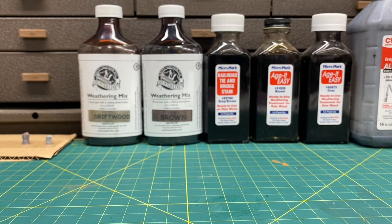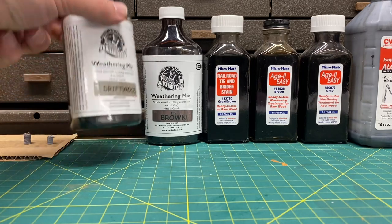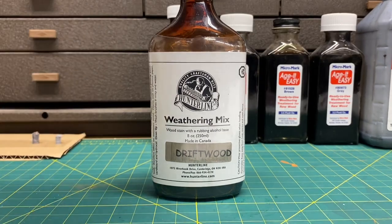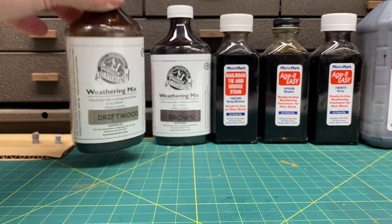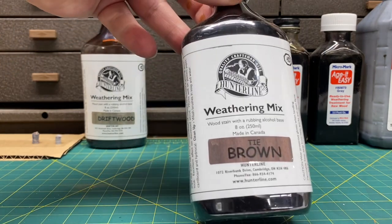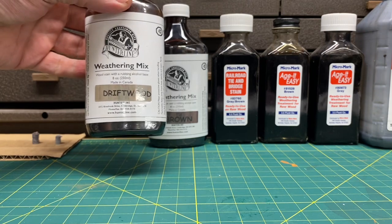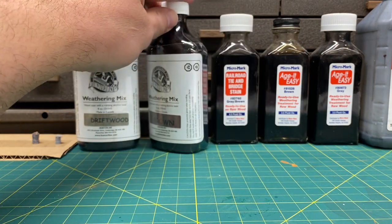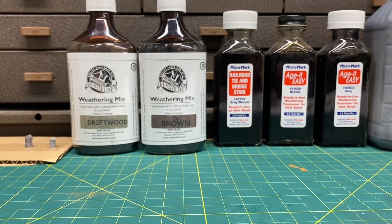Now let's talk about commercially available products. This has to be my favorite — the Hunter Line products. My go-to color is driftwood, usually the first color I use on wood, and it works very well. They have all different colors: tie brown, rust, various grays. I believe they're about $10 to $12 a bottle but definitely worth it — pick them up at a train show or find your local retailer.